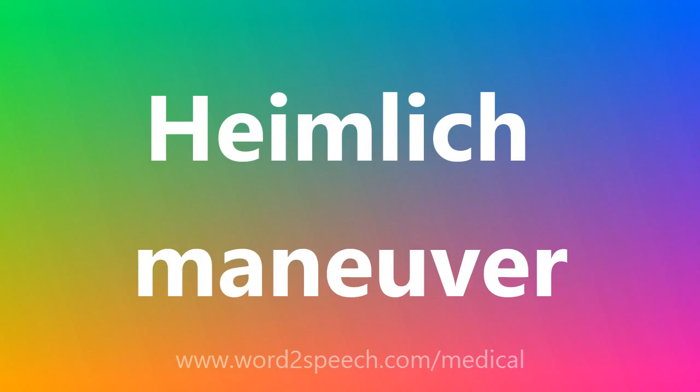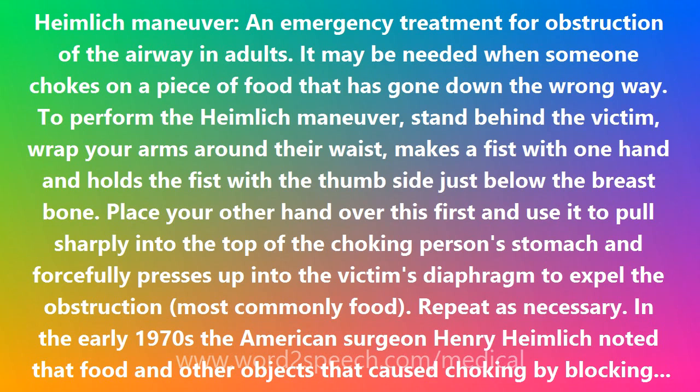Heimlich Maneuver: an emergency treatment for obstruction of the airway in adults. It may be needed when someone chokes on a piece of food that has gone down the wrong way.